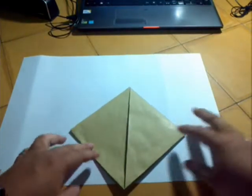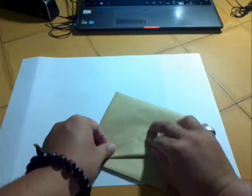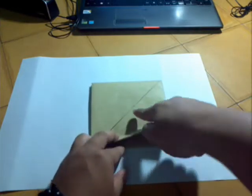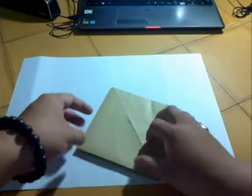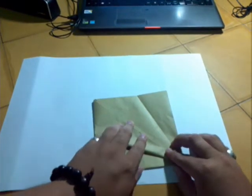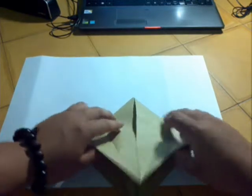Now we'll do the petal fold. If you don't know, you will make a crease — re-crease it. This line to this line, this line to this line, to this line. Unfold. Repeat on the left, then unfold. Ok, now it's easier for you to do the petal fold, right?